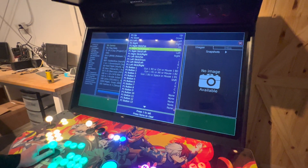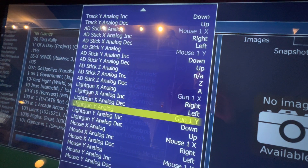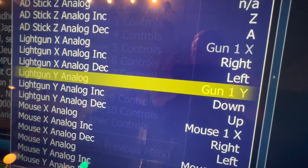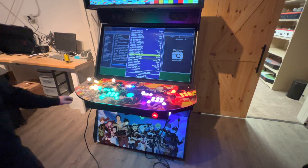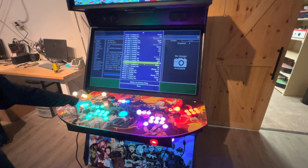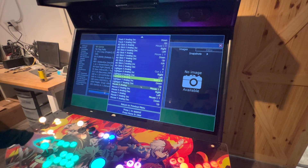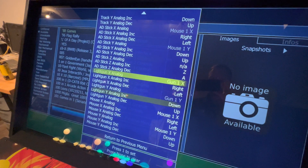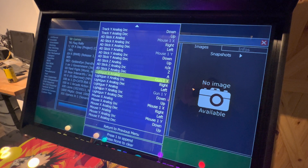Now I'm going to go all the way up to set up the Y and X axis. What we're looking for is light gun Y analog. You've got to come back into that blue area, hit Player One Start, and slowly go up until you see gun one Y — that's what we want. Now I'm going to go up to light gun X analog, hit Player One Start, and go to the right until you get gun one X.